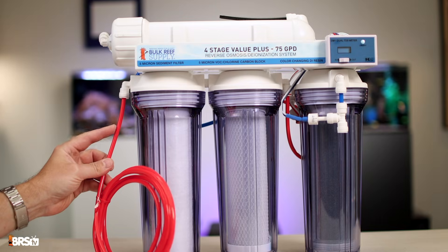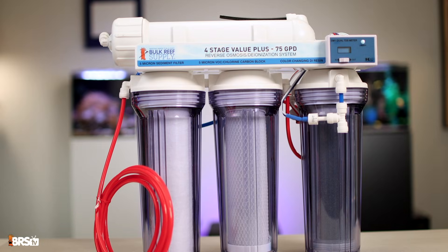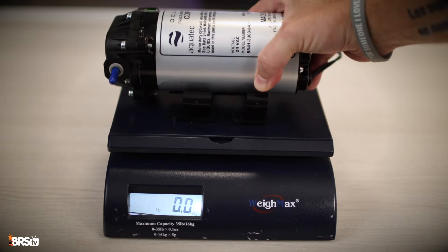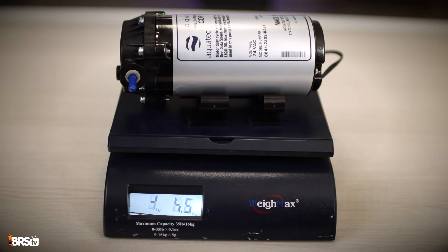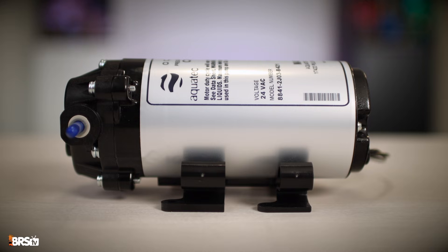The booster pump needs to be installed in between the water source and the RODI unit itself. The booster pump weighs almost five pounds, so wherever you decide to mount it, make sure your screws can not only support the weight, but can also support the constant vibration the booster pump makes when it's turned on. Basically, if you intend to mount this onto drywall, either find the studs or be sure to use really good drywall screws.